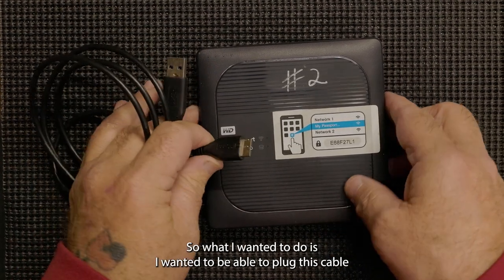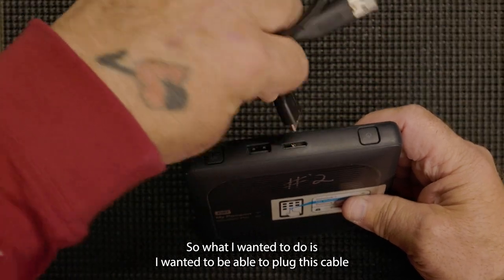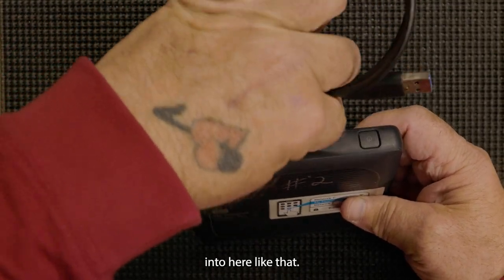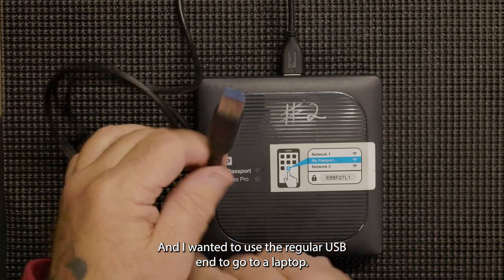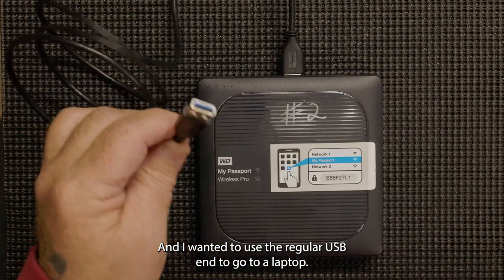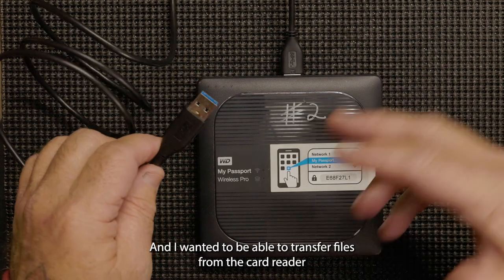What I wanted to do is plug this cable into here, and then use the regular USB end to go to a laptop.